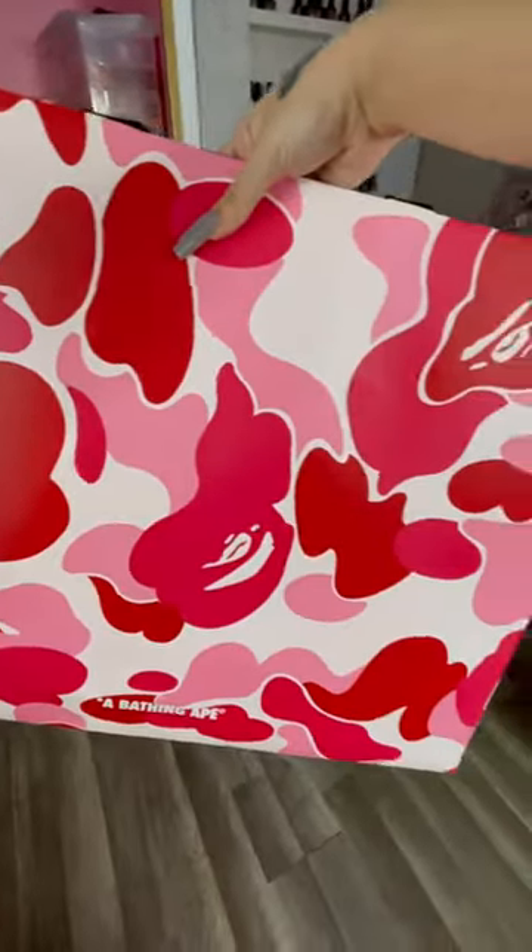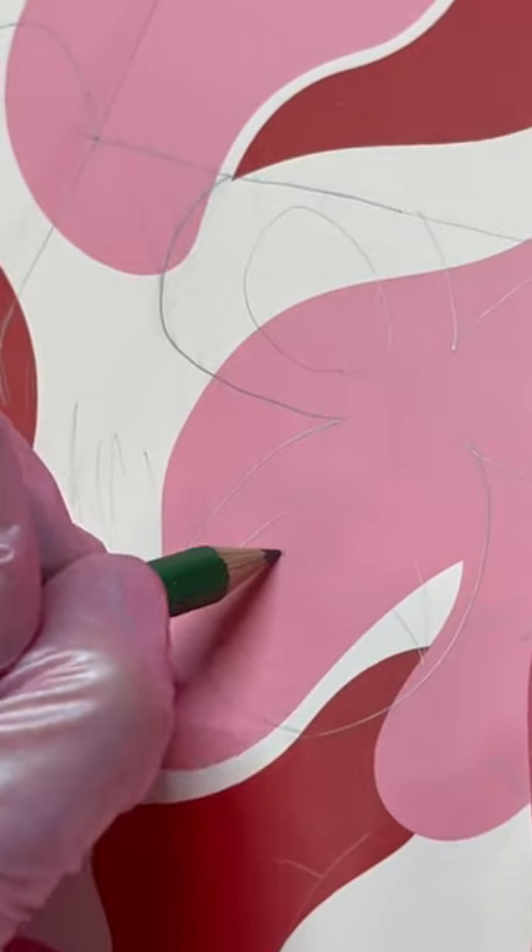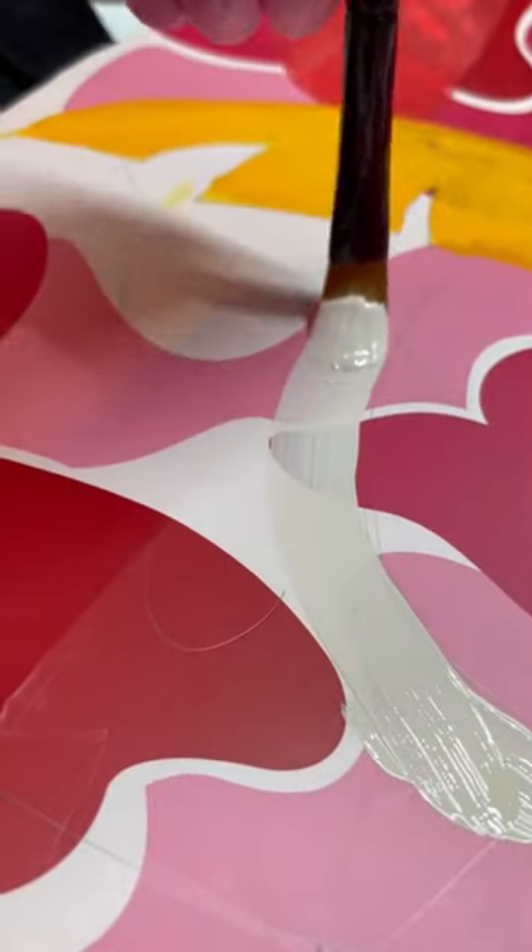Recently I got some shoes from Bathing Ape and I knew I had to put some art on this bag. I went to Michaels and got a frame, some paints, and I went ahead and did some sketching. I forgot how much I loved to do acrylic painting.